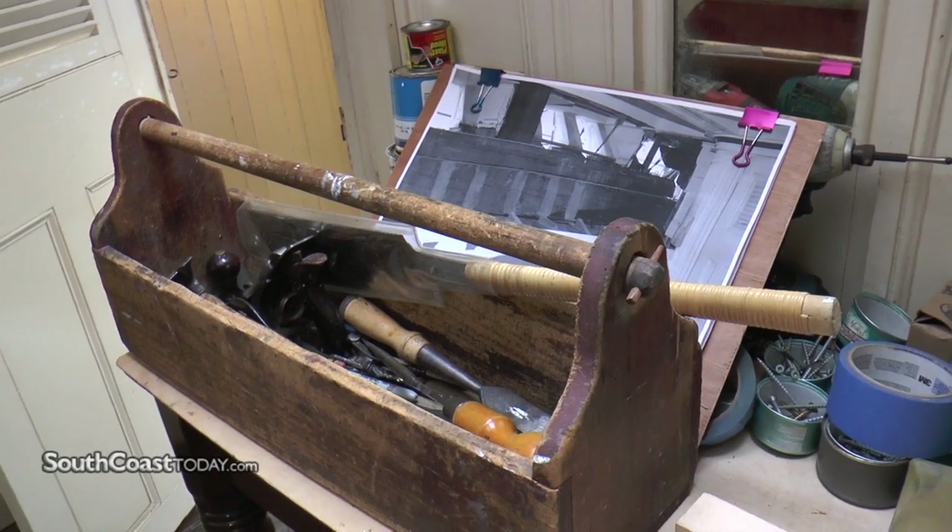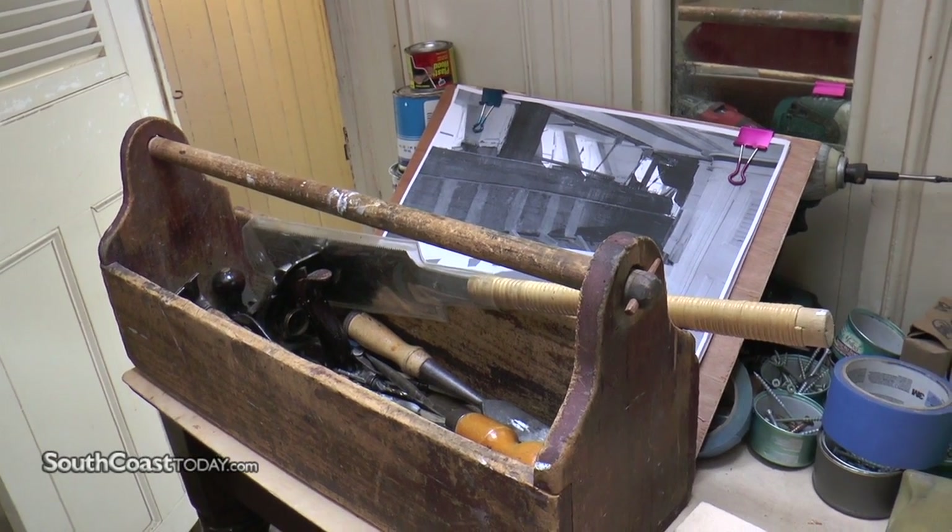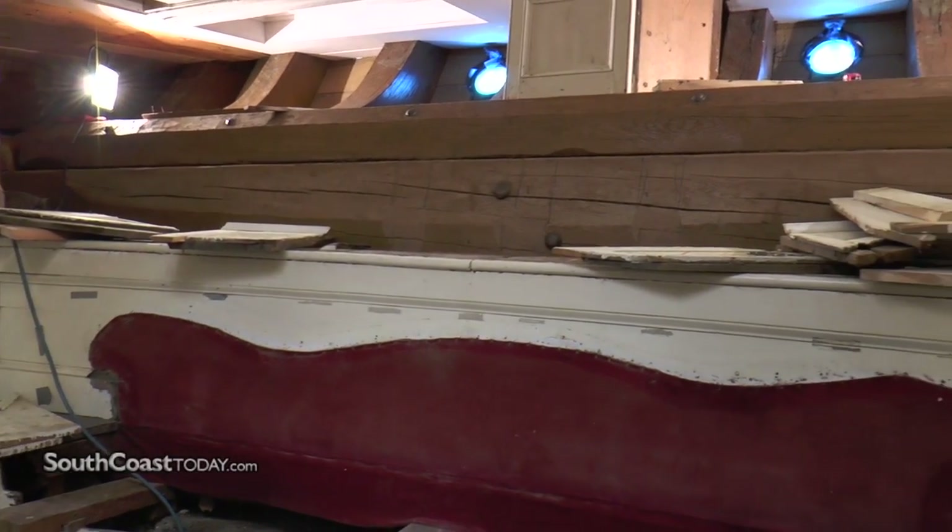It's taken apart. As you can see here, this all had to be reconstructed. That's part of this. There's a lot of structural work in the bow. The whole transom is essentially rebuilt.